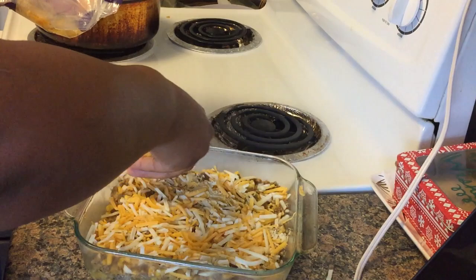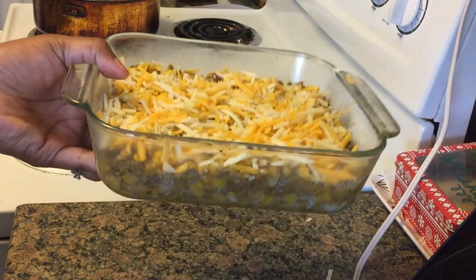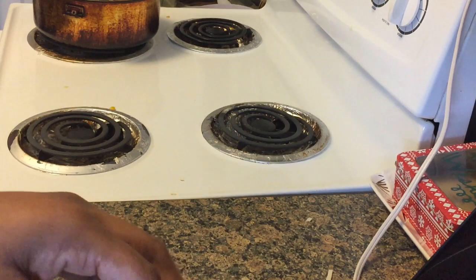I'm excited about this little quick meal, y'all. So now I'm going to take this and look how much we done made — y'all saw how much we had. I'm going to put this in the oven long enough to let the cheese melt on top. Then I'm going to take these two little pieces of cornbread and just throw them on in the oven too, on a piece of foil, and let them heat up as well.